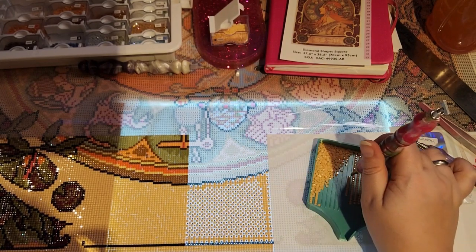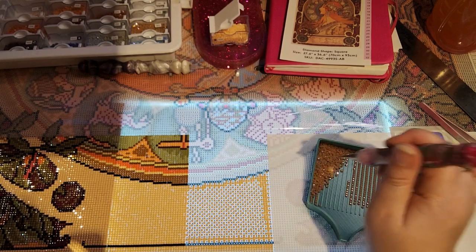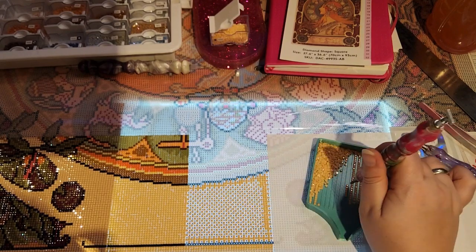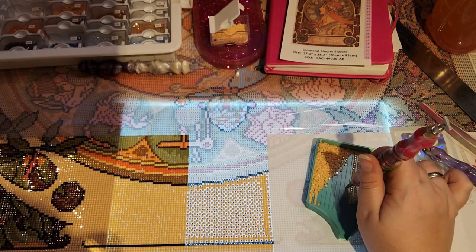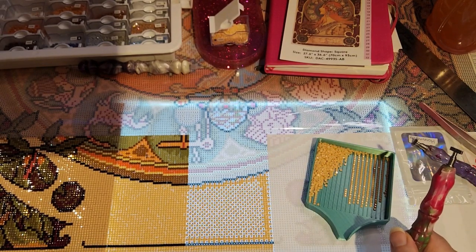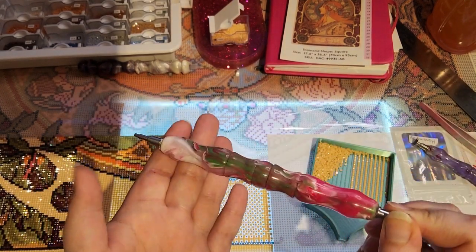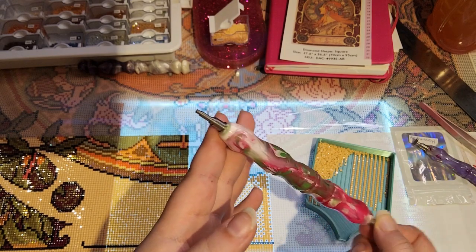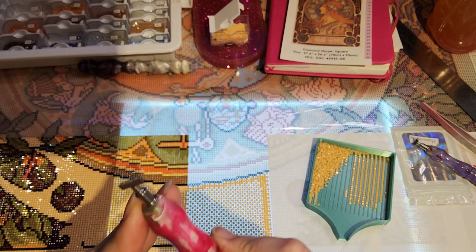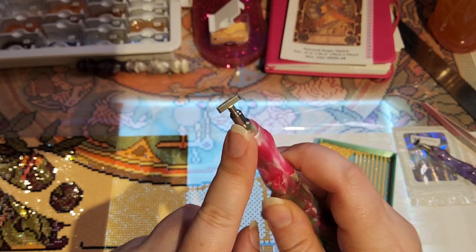Oh, I saw in the VIP group somebody who felt annoyed by the popping sound — I was like, wait, how can you ever be annoyed by the popping sound! I totally forgot to tell you what I'm working with. This is my pen from Enablers Outpost — it has a Diamond Art Club single placer up top with a glue dot in it, and down here I have the Diamond Art Club 4-placer with my own homemade scented putty in it.